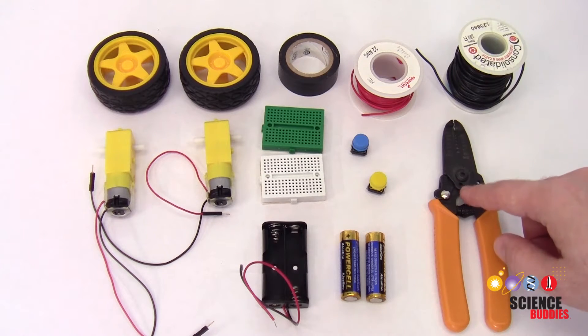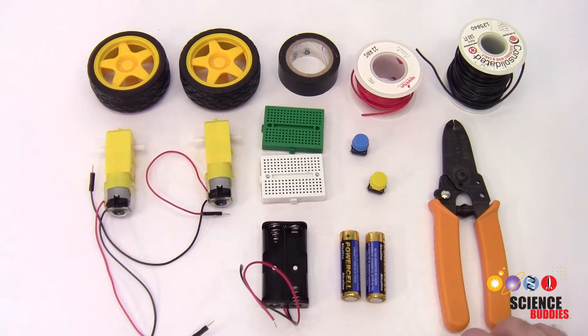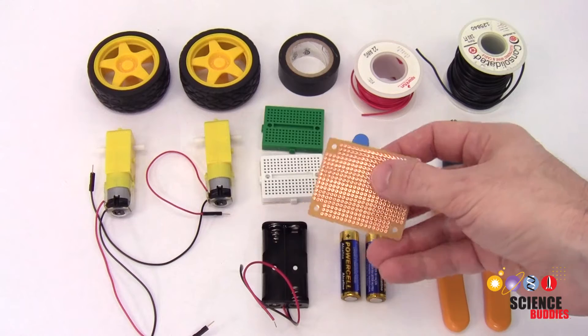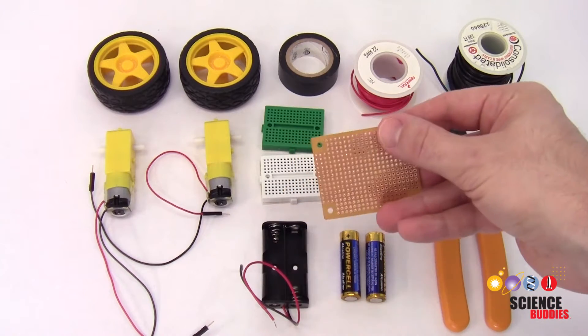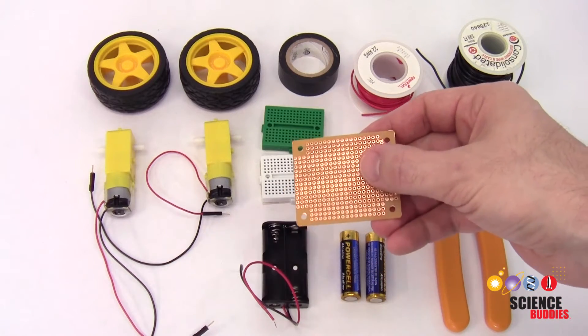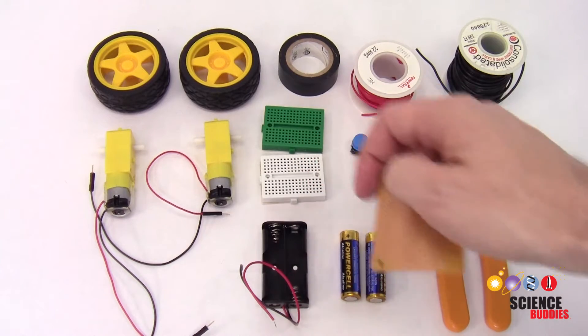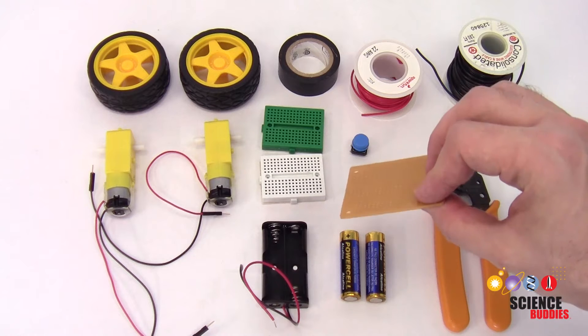You will also need a pair of wire strippers. Note that if you have access to a soldering iron and would like to make your circuit more permanent, you can use protoboard, also called perfboard, which allows you to permanently solder the electronic components to it instead of using the breadboard connections which are removable.